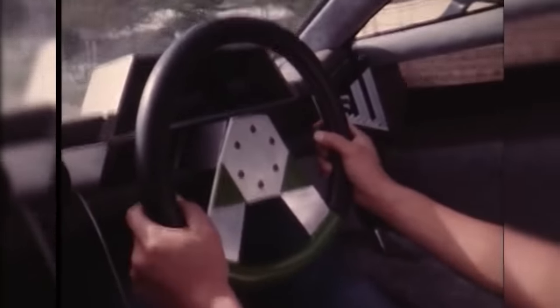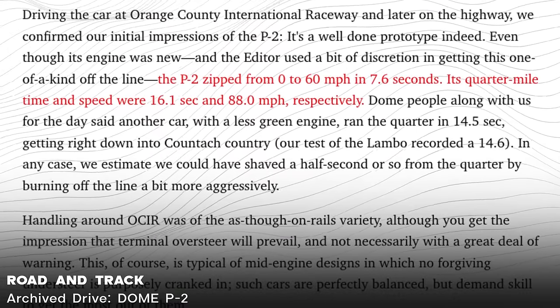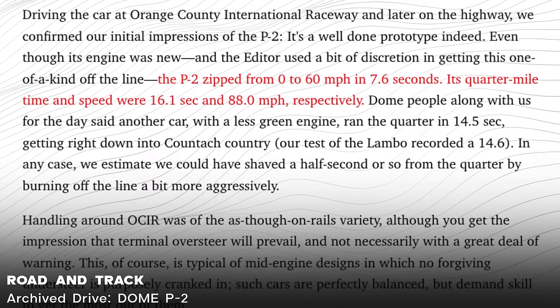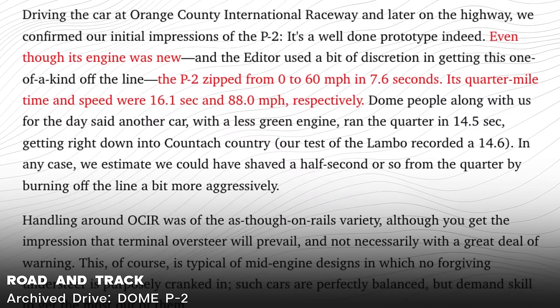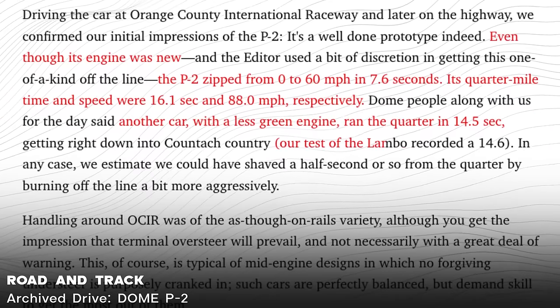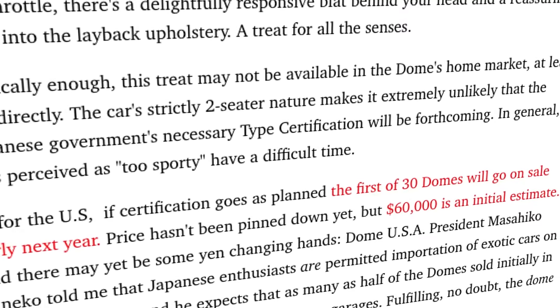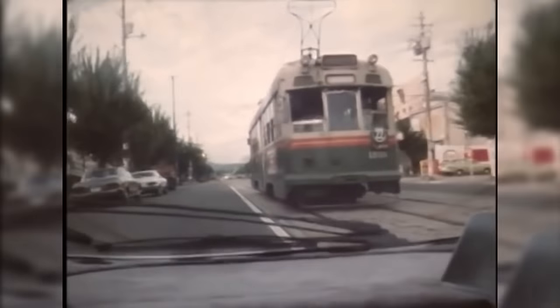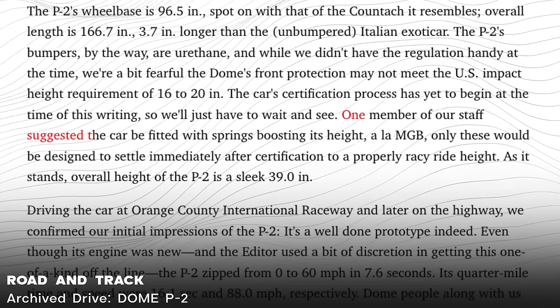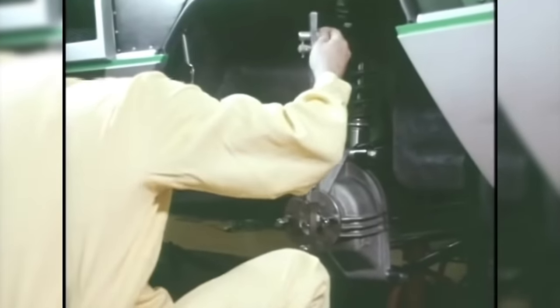Visibility was about as bad as you might expect. Simonaitis couldn't make out very much from the rear quarters and had to rely on the side mirrors more than he would have liked. Road & Track recorded a 0-60 time of 7.6 seconds and a quarter-mile time of 16.1 seconds at 88 miles per hour. Dome said these numbers could go even lower, as the test car had hardly been broken in. The company claimed it achieved a quarter-mile time of 14.5 seconds with a different car, which would have bested the Countach by a hair. The first 30 cars were set to go on sale in early 1980 at an estimated price of about $60,000, but the magazine expressed concern that it would not meet the impact height requirements.